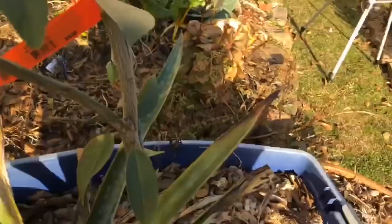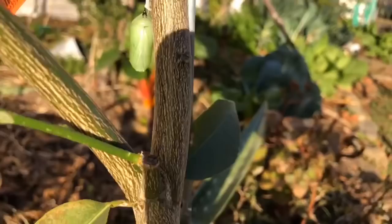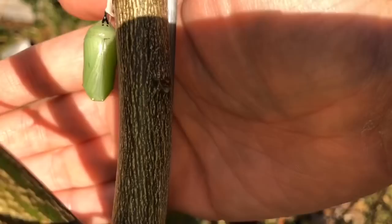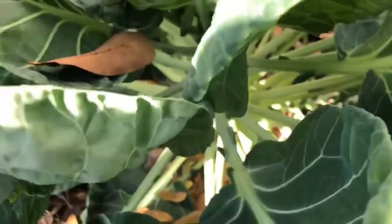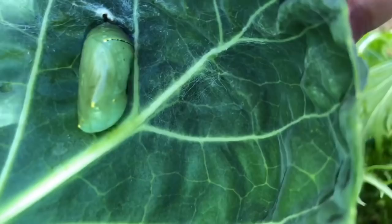I want to show you a couple things real quick. We have another monarch butterfly chrysalis, and what I want you to notice is that it has that jade green color and you're starting to almost see the wings. There's another chrysalis here too — you can see the wings forming, which is pretty cool. The wings are starting to show, you can see the patterns of the wings.